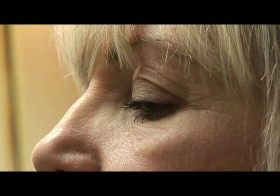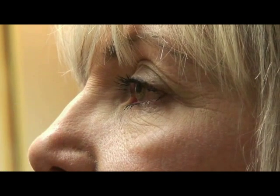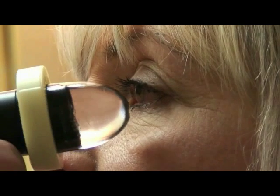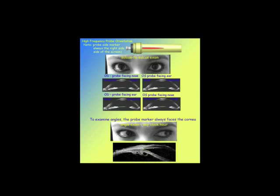When performing UBM examinations, have the patient sitting up in the same orientation that the eye care specialist would examine them. This should overcome problems in measurement accuracy, since ocular structures such as the iris and anterior chamber may be subject to gravitational changes when the patient is reclined. Knowledge of probe orientation is necessary to correctly label your echogram. The white line on the probe body indicates the direction of linear movement of the motorized element. For examining angles in the glaucoma patient, the line should always point toward the cornea regardless of clock hour, and the image will always show the sclera on the left and the anterior chamber on the right.